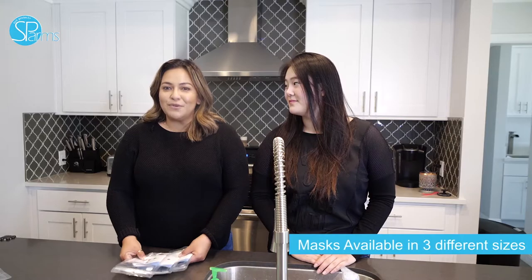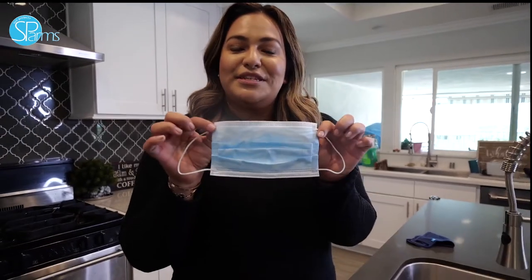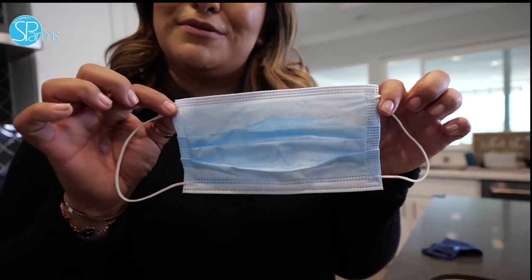Now before ordering your Swab's mask, we know that everyone comes in different shapes and sizes, which is why Swab's is giving you the option of three different sizes: small, medium, and large. To give you guys a better idea of what mask to choose from, this is your typical one-size disposable mask.